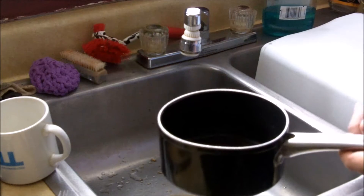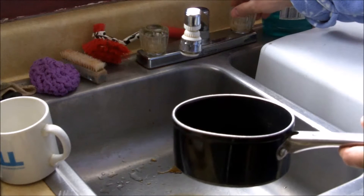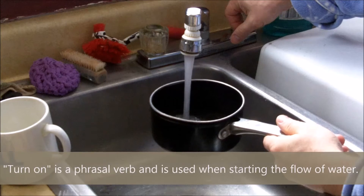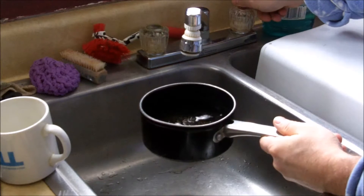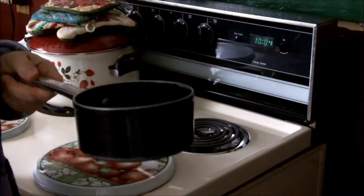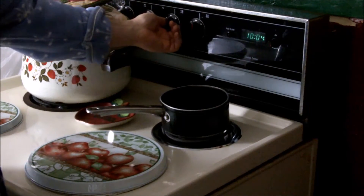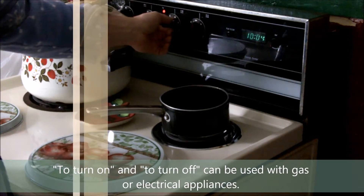I need to put water into my pan. So, I'm going to turn on the water. Now, I am putting water in my pan. Now, I have turned off the water. Now, I need to put the pan on the stove. And, I need to turn on the stove. So, now I am turning on the stove.